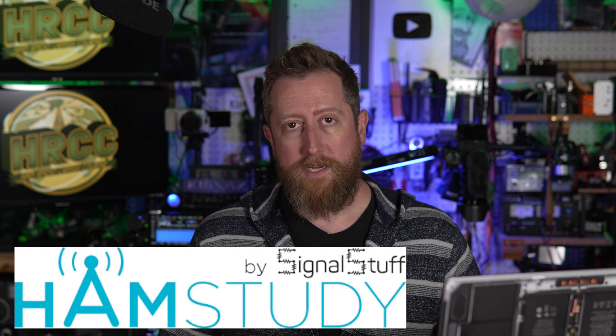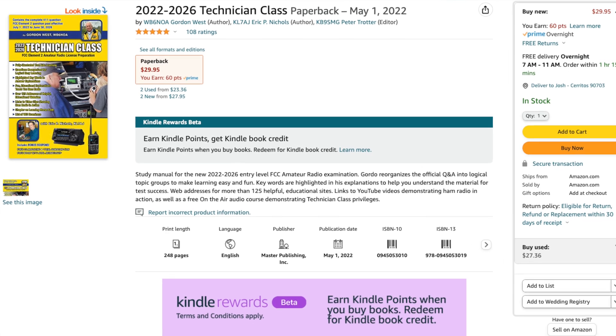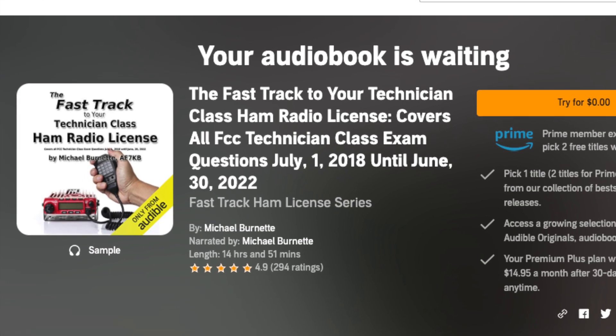Well, I had fun making all these videos for you all. I hope you enjoyed them. Make sure you go check out the links in the description, particularly to hamstudy.org — go to the website, take the practice test there, come back to these videos, and get the assistance you need based on their recommendations of which sub-element you're having trouble with. There are links to the Gordon West books that I really like for those that prefer reading. And if you like audio books, go check out the Fast Track series available on Audible. They also go into general and extra, which I have not redone yet for the new question pool. I really hope you enjoyed these and I'd love to hear your feedback. Come back and let me know you got your license or that you're going through and studying right now. I am Josh KI6NAZ. Thanks so much for watching. 73.